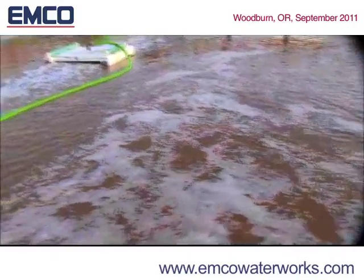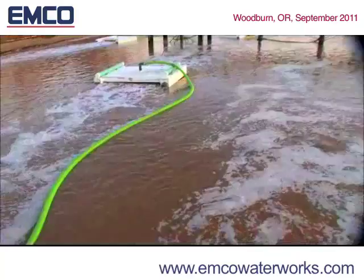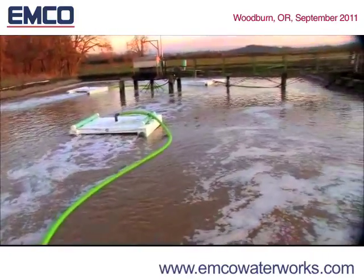Energy used to deliver air to the diffusers is then recycled, creating the Venturi effect that moves, mixes, and destratifies the water column.